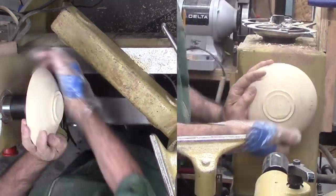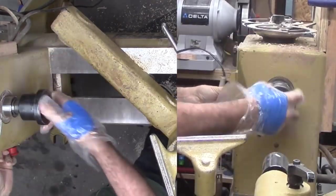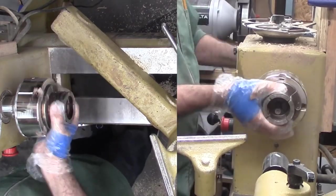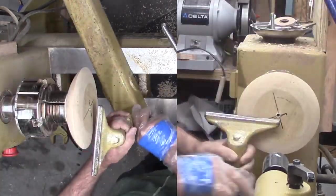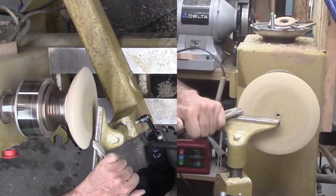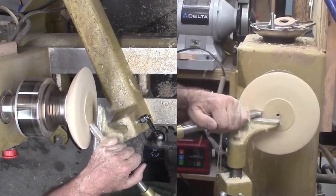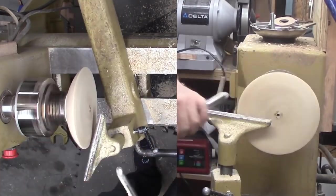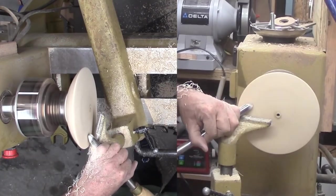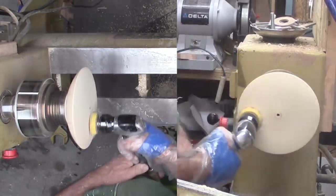Now I can reverse the bowl onto the tenon I just cut. Again with a large bowl gouge I'm addressing the top side. For this design, I only want a slight convex dome for now. With so little wood to remove, it isn't long before I'm shear scraping to refine the surface. I don't care about the screw hole in the center right now. Then power sand up through the grits.